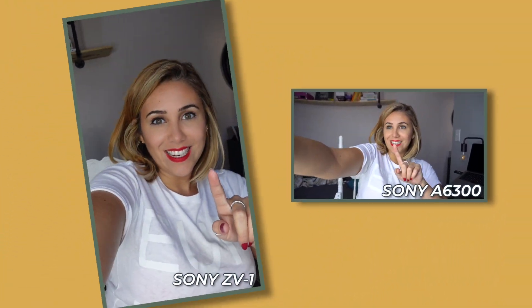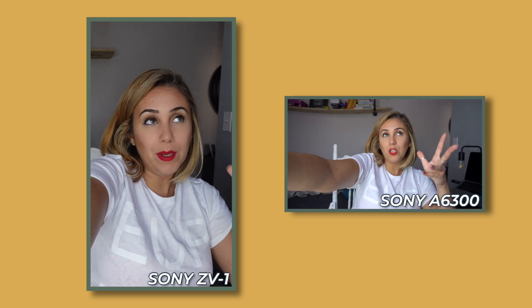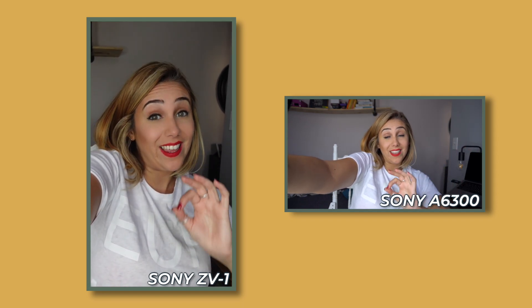The really cool thing I want to point out about this camera is the fact that you can film vertically. In the Sony Alpha 6300 you can't really film vertically — you'd have to process it in Final Cut and change the dimensions to import it to Instagram. They made it so easy with the Sony ZV-1 that you can literally record yourself vertically, and it takes about two to three minutes to upload directly to your phone. If you're looking to up the quality of your Instagram stories, this is a pretty cool tool.